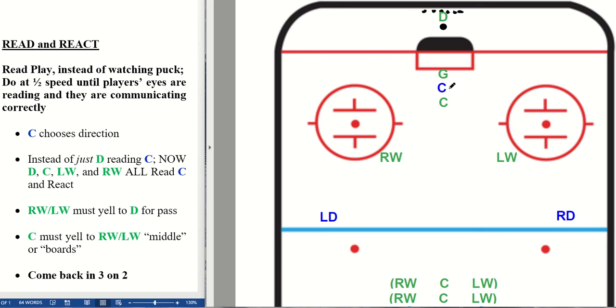The way it works is this: the attacking center — that's the blue center — makes a decision. That center either attacks behind the net this way or this way. When the drill begins, this green D is behind the net with the puck. These small dots back here are just the spare pucks to feed into the drill. For the purpose of teaching, let's assume that this center chooses this direction to attack behind the net.